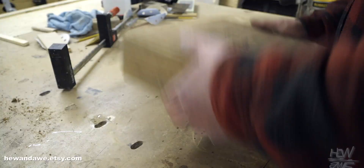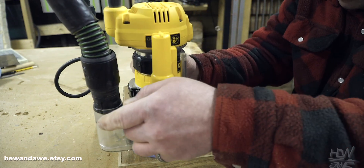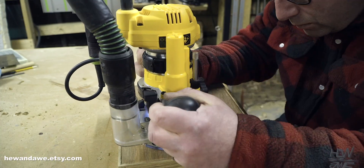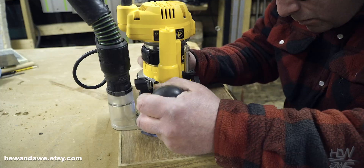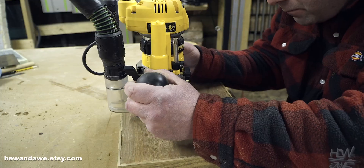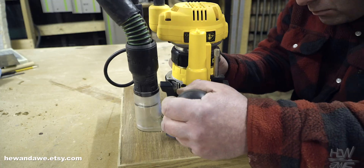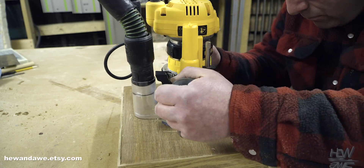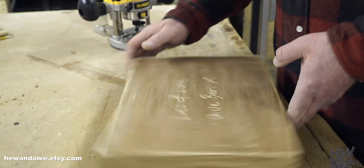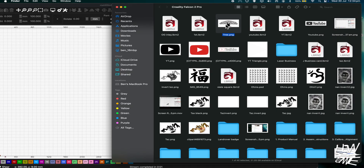There's something noble about doing marquetry by hand — it's quiet, meditative, takes weeks, and guarantees at least one emotional breakdown. Routers are fast but remove so much more material you could start a sideline selling sawdust. Precision? Think of an elephant doing calligraphy. The laser beam is so fine it makes a scalpel look like a garden spade — zero resistance, no tear-out.